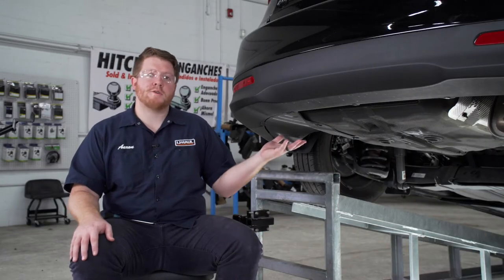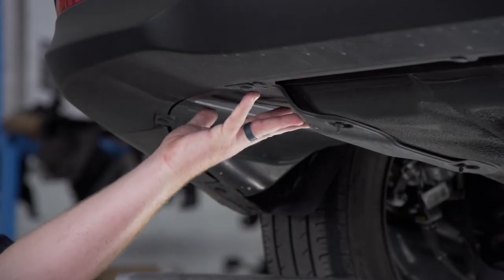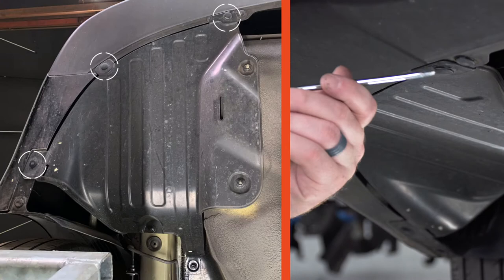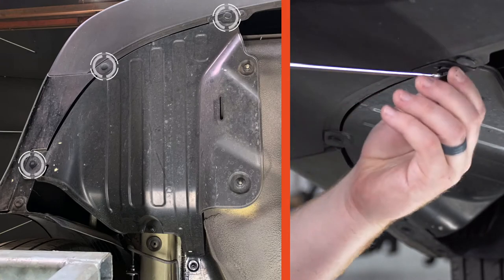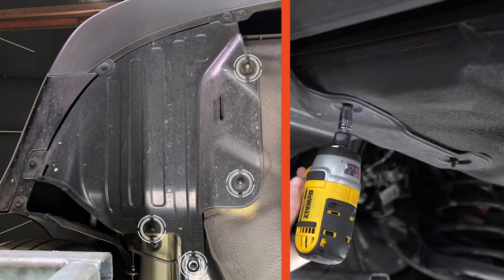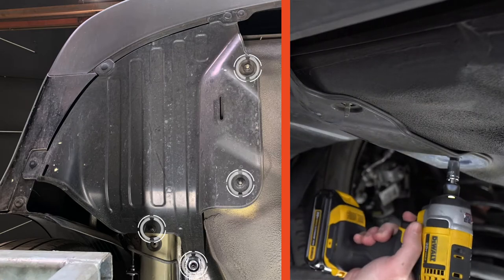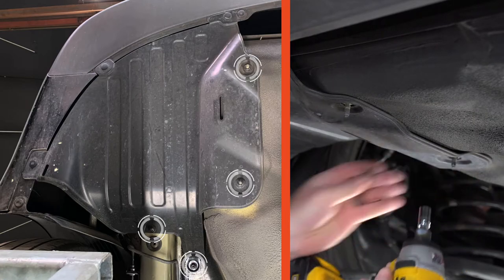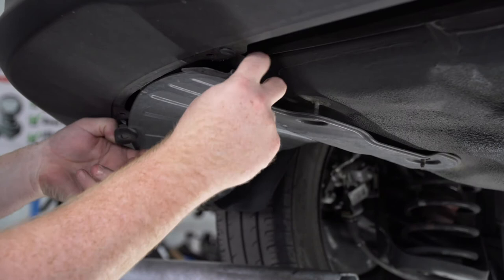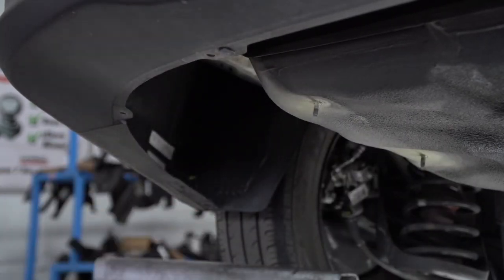To start, we're going to prep the underbody of our vehicle for the hitch. On the driver's side we're going to remove the underbody panel. It's held in by three push pins on the side — we'll remove those using a flat head screwdriver — and four nuts, two on the inside and two in the front, using a 10 millimeter socket. With all those out of place we're going to pull down on our underbody panel, and this will not be reinstalled.